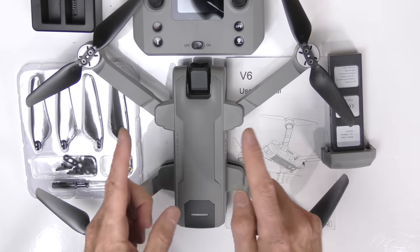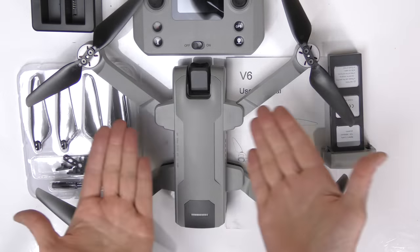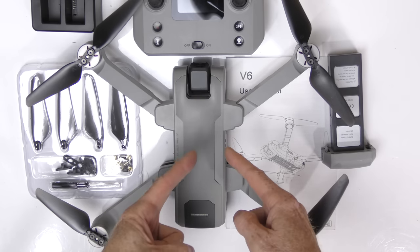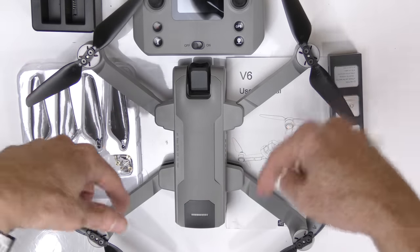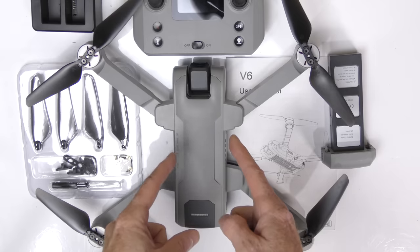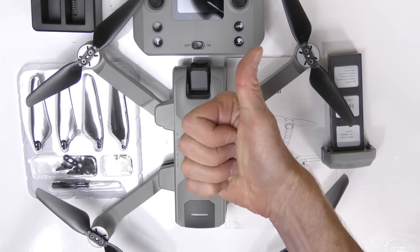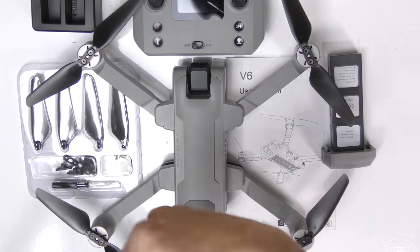That concludes my review of this drone. If you have questions, post them below and I'll answer them to the best of my ability. If you'd like to buy it, I've posted links to where it's for sale below. If you enjoyed this video, please give it a thumbs up and I'll catch you in a future video with many more drone reviews. Thanks for watching, take care, bye.